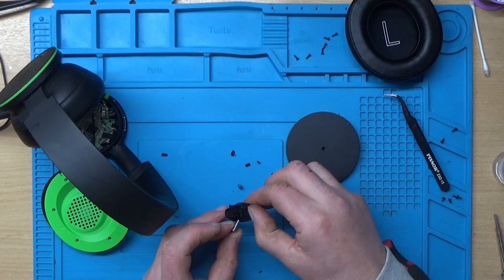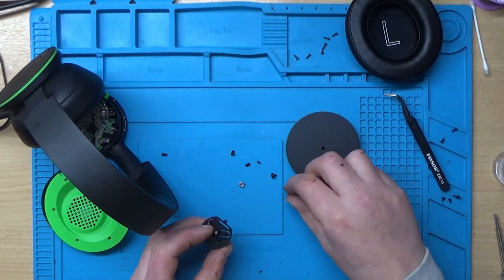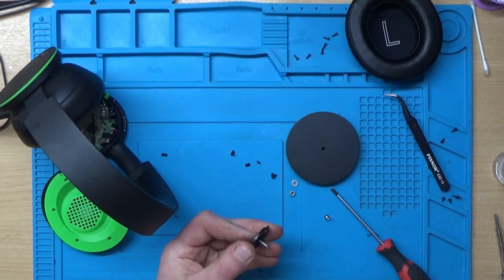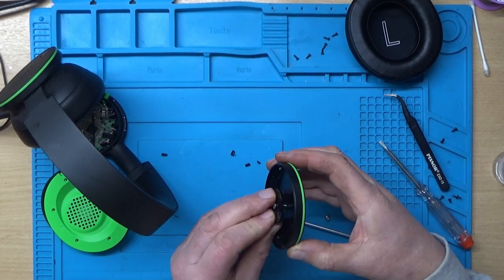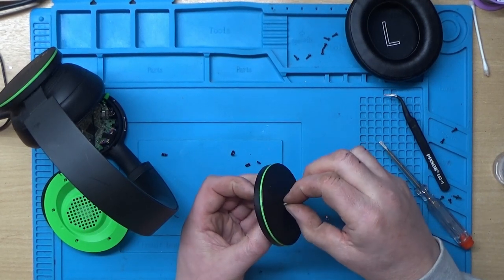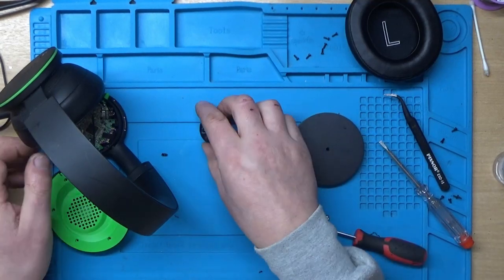Back with a slightly longer one — this one's a flat head. Let's see if this works. There's going to be a little bit sticking out but I'm not that bothered as long as it works.